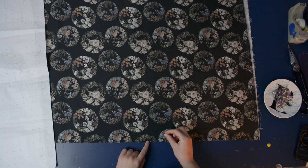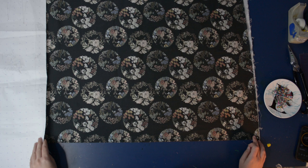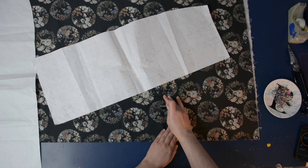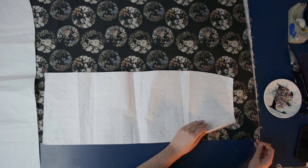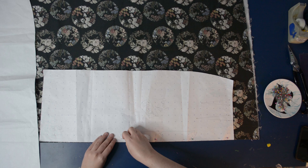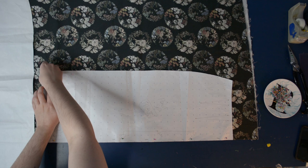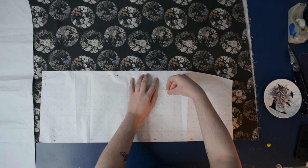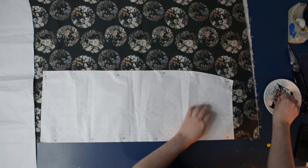This is one yard of cotton sateen from moodfabrics.com — this video is not sponsored but I shop there quite a lot. I have this folded from selvage to selvage; this is the fold side here. It has a little bit of crosswise stretch, so I want that to go across my body. This is folded along the length of the fabric. I'm going to line up my center front piece along the fold so it's identical on the other side.